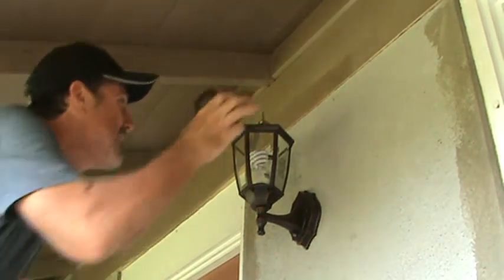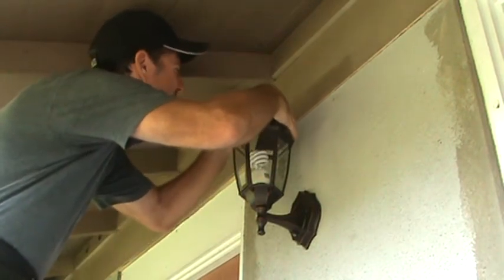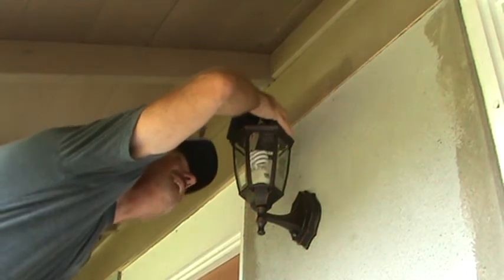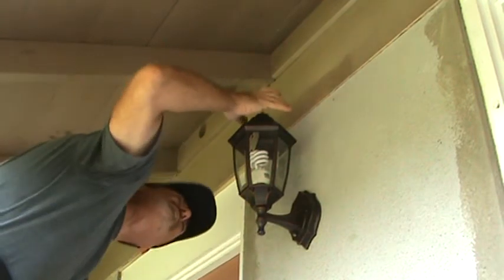I put a compact fluorescent bulb in there and I might end up deciding to go to the store and get a different bulb to fit on there.